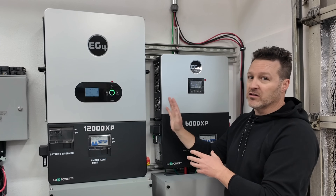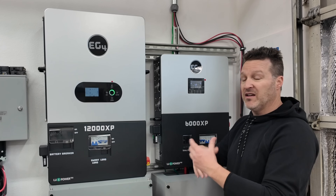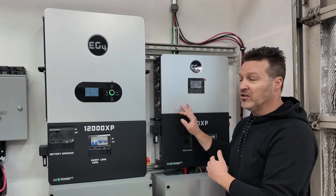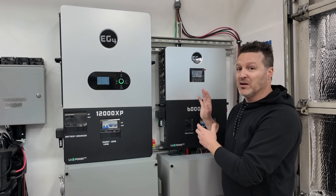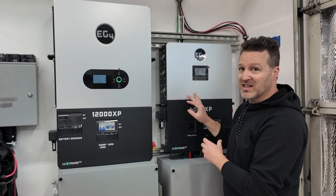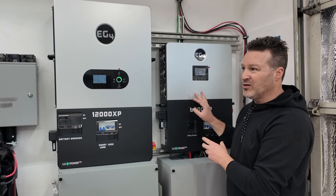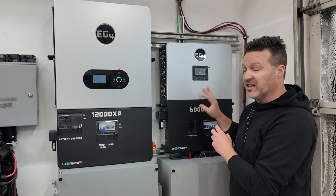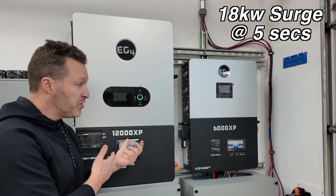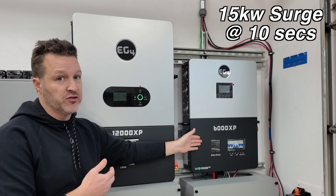I've already gone through configuring to try to lower the fan rates as much as possible, but there's only so much you can do. Versus the 12000XP — I haven't had the fans come on at all while it sits at idle. Two 6000XP units will really burn more power with just fans running. And the 6000XP fans are much louder than the 12000XP. If you're using this in an off-grid cabin in the next room, you will definitely hear it running on and off, especially with a load and solar at the same time.